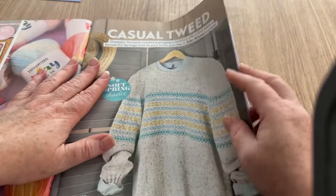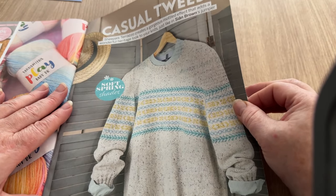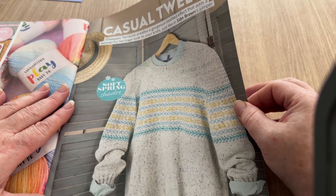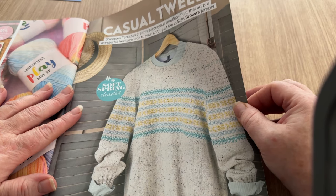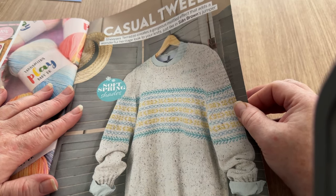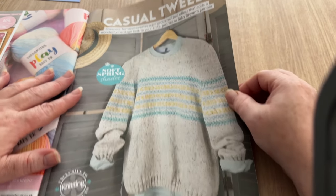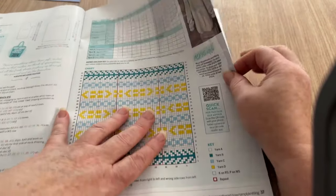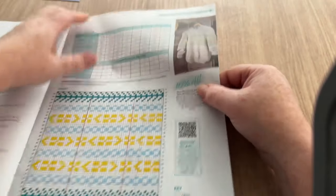I guess they do give you two gifts - I got two in this one. This one's called Casual Tweed. I can't say the yarn name properly so I just call it 'Sheep-ish' because I've got my own rules. It creates a gorgeous mottled effect that adds a wonderful heritage look to your knits, just like Sean Brown's jumper. There's a chart - do love a chart - and it goes from extra small up to 4XL.